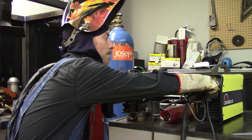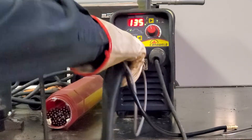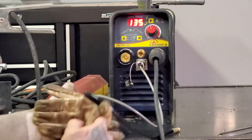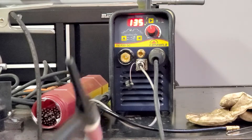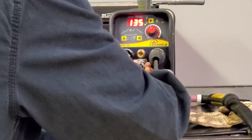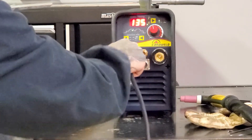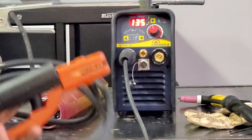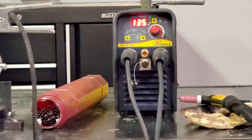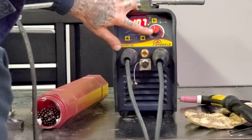First we'll unplug our gas, take our TIG torch out of the way, let's switch our ground over to the negative. Let's grab our trusty arc welding electrode holder, put that in the positive. Now this button here — top is TIG pulse, middle is straight TIG, which is what I was doing. Let's switch that into stick. I'm going to break out some heavier plate, so let's crank the amps a little bit.